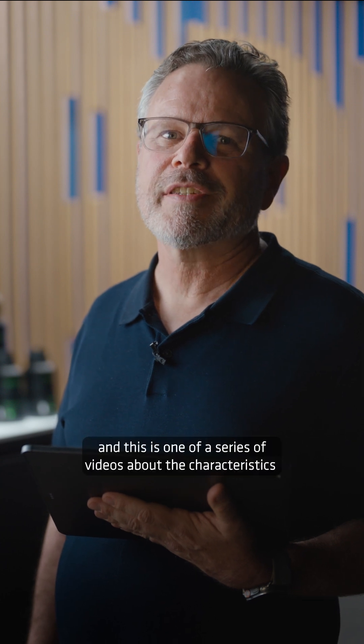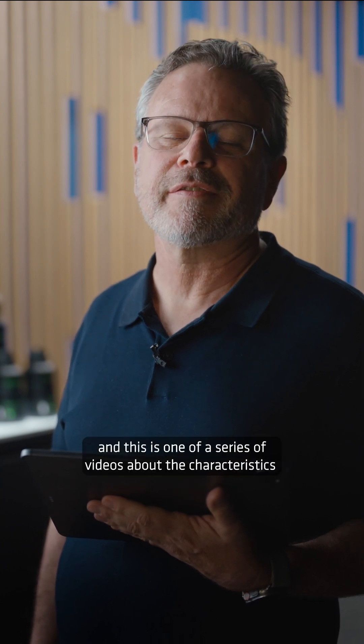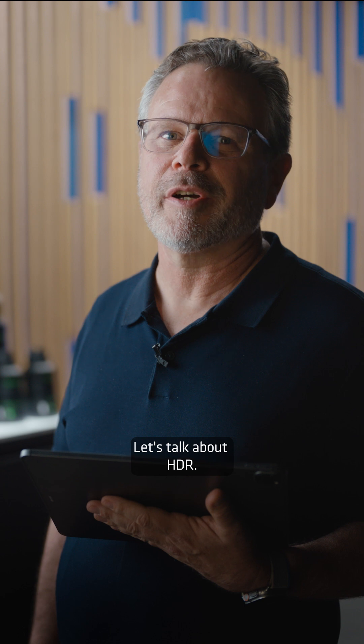Hi, I'm Art, and this is one of a series of videos about the characteristics of signature lenses. Let's talk about HDR.